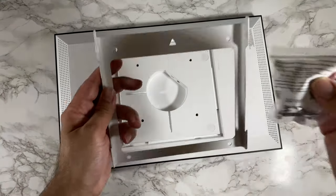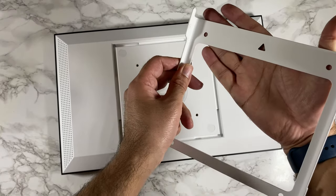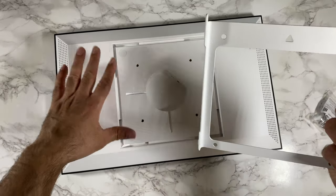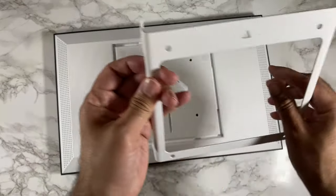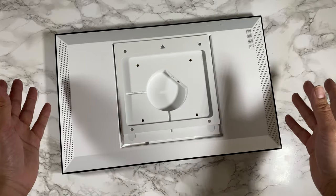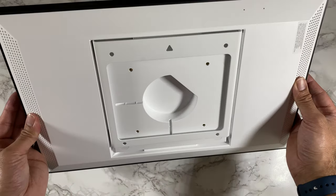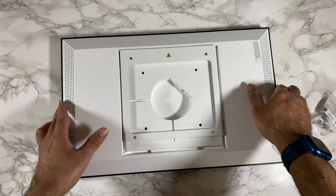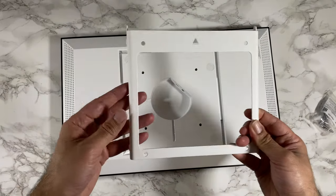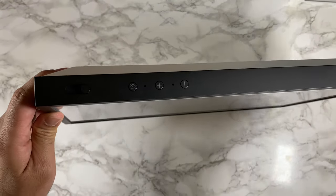You fix this bracket onto the wall with that side facing the wall and the arrow facing upwards, then you drop the unit onto it. That's how it holds the unit on the wall. If you want to lift it off, you simply push the unit upwards and it comes off. Nice and easy.